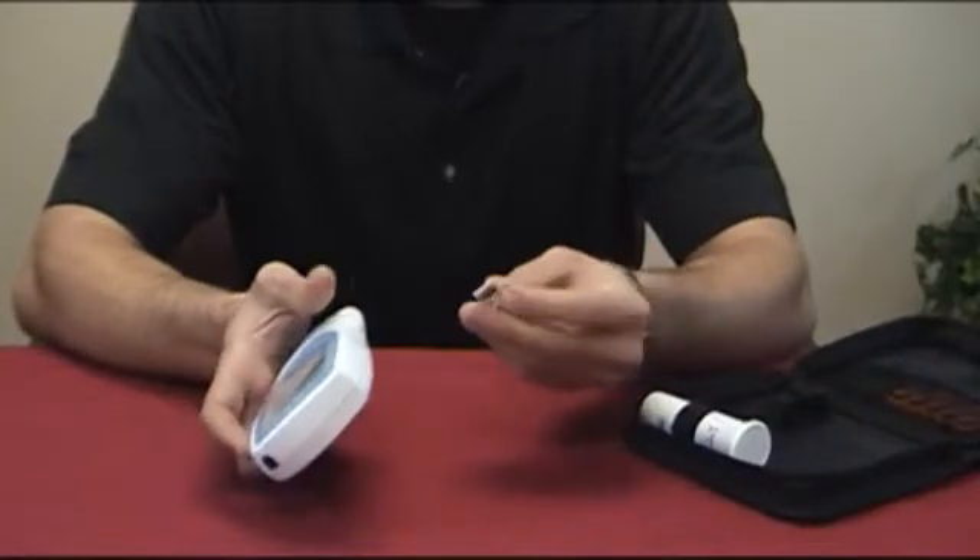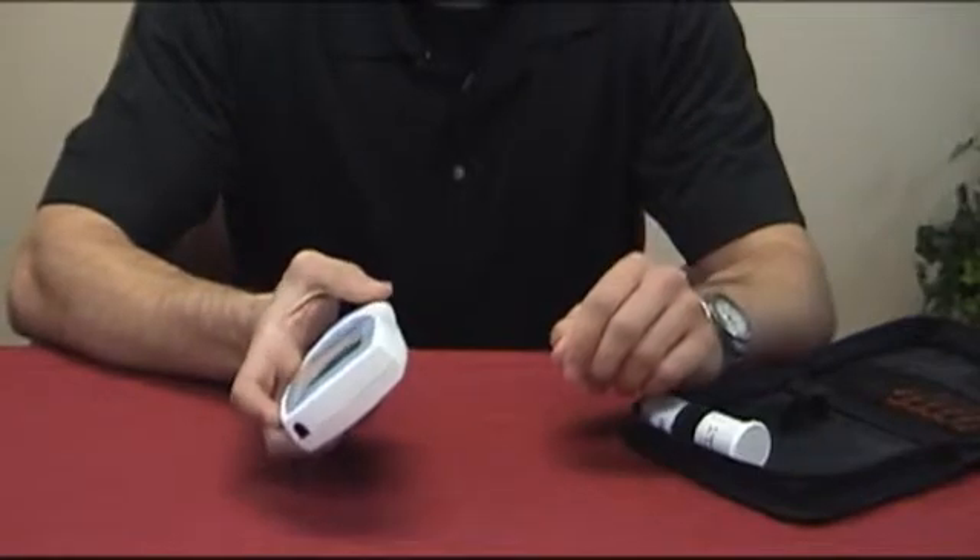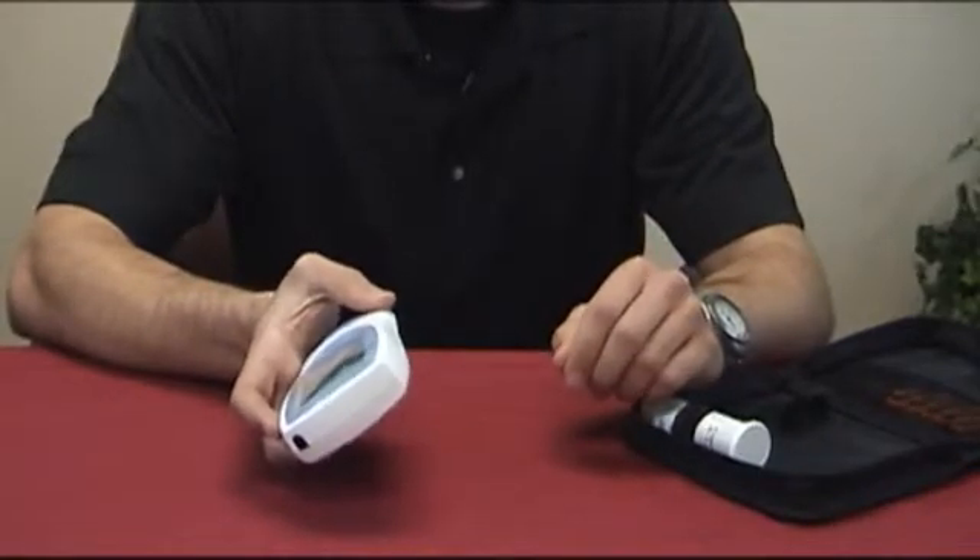First, take the code chip out of the box and insert it into the left side of the meter. Be sure to remove the old code chip and insert the new one.